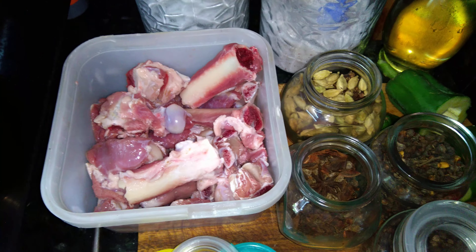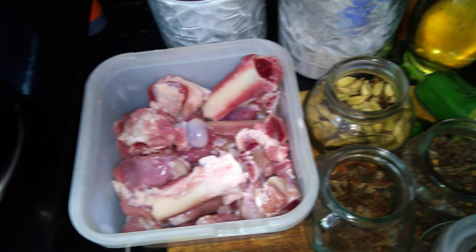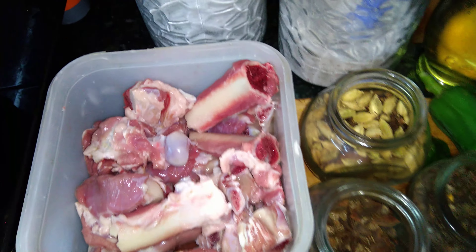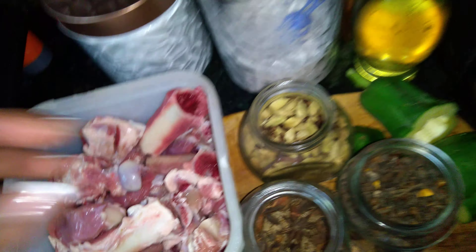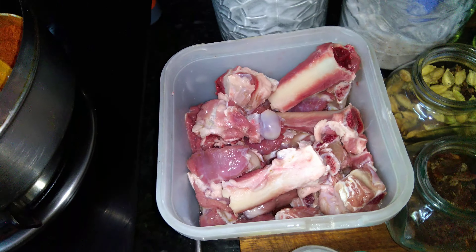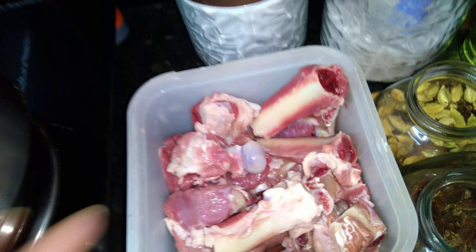Hello everyone, hope everyone is doing good today. As you know, we are in the monsoon season, so everyone at home would like to eat something spicy with a touch of spiciness and some black pepper. So let's make a new kind of dish which is made from mutton — we will make the Mutton Handi today.